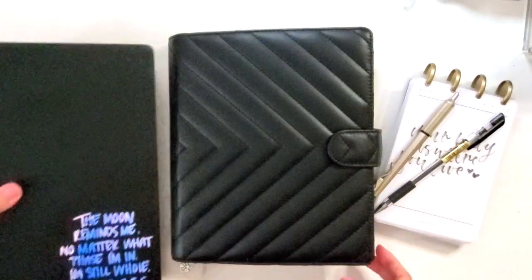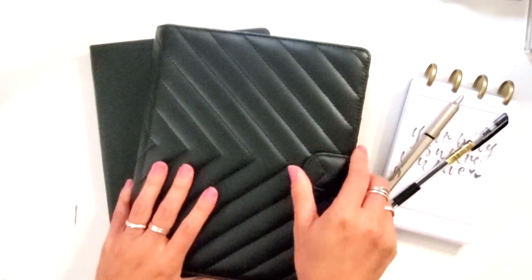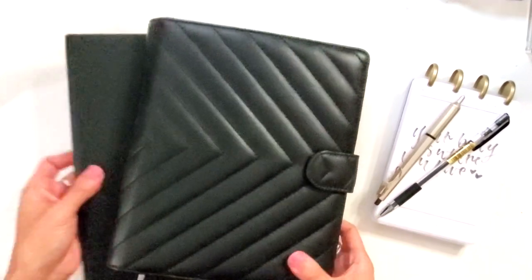And then I also have, inside this agenda cover, I have my bullet journal. So here's how I use these things together.